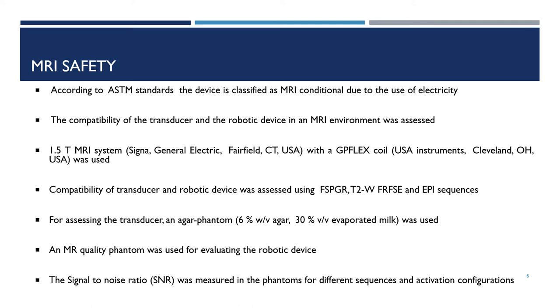For assessing the transducer, an agar phantom was used, whereas an MR-quality phantom was used for the robotic device. The signal-to-noise ratio was measured in the phantoms for different sequences and activation configurations.